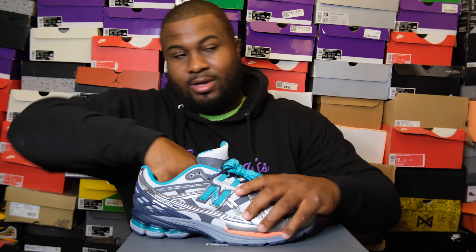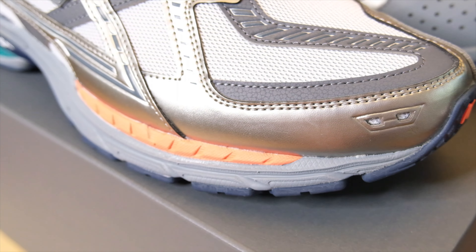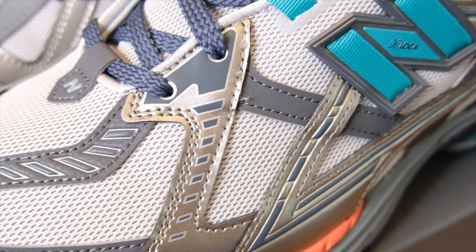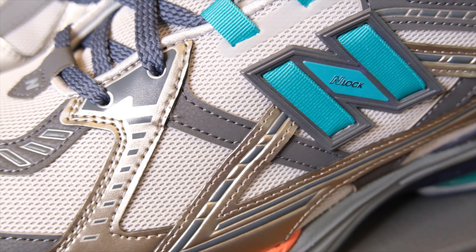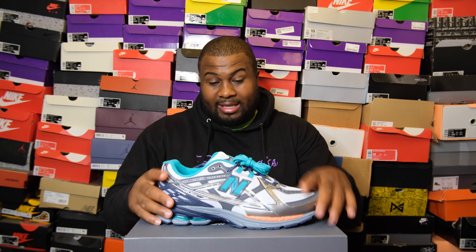Starting on the top of the shoe — because this is the utility version, you have a bunch of materials. The white mesh right there, and then there are different textures: some leathers, some cuts, some nubuck. The silver right here looks reflective — it kind of shines bright, Rihanna voice. Silver and grays all over the shoe. You can see the New Balance logo right there — I believe that's 3M — with a great outline and the rest of the N being teal.